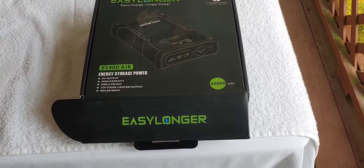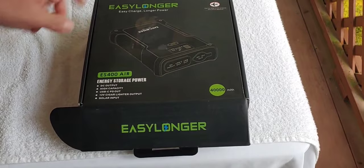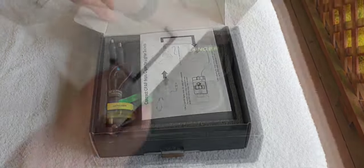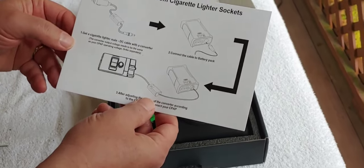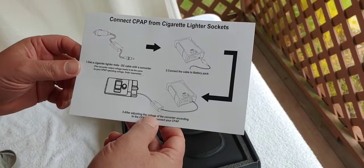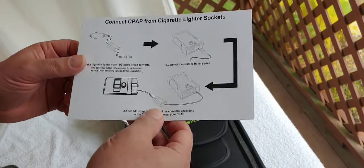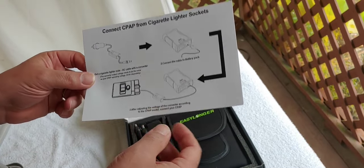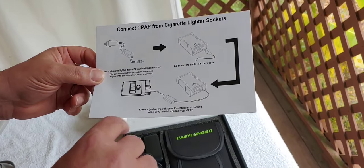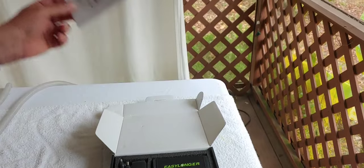So let's go on with this one. It's an ES400 — it's an EasyLonger — and we're going to open up the box and see what we have here. This is mostly for CPAP machines, though you can use it for other types — you can charge tablets, laptops, phones. But I'm showing it because so many people use CPAP machines and with power going out so frequently, I wanted to show you easy ways to overcome that.